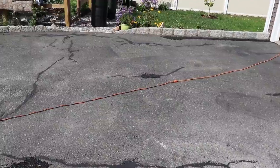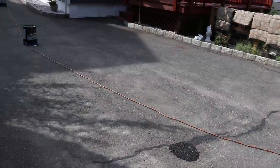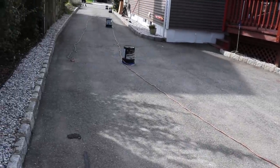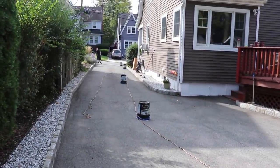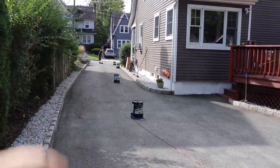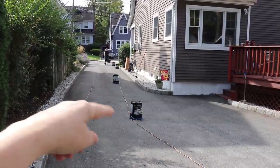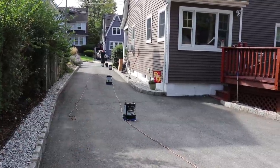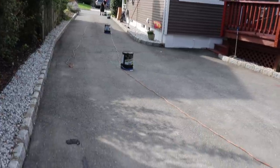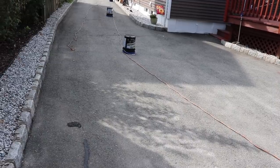We pretty much removed all the leaves, branches, and little rocks. Scott is finishing all the way up to the front. I put the thick buckets at intervals so when one is empty I can grab the next one and don't have to come back to this area and walk where I just sealed. Let me get my buckets and the brush and I'm going to start the edges.